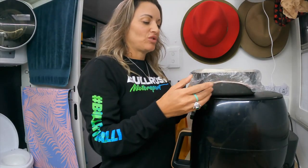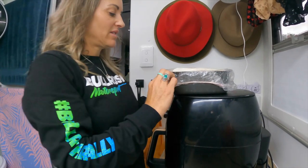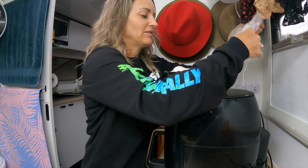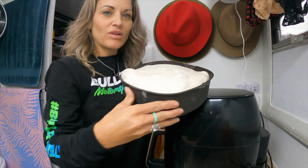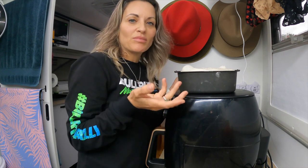Little update on the bread — it's day two and this is what it looks like. It's been in the fridge for two days. I'm just going to take the cover off carefully — and that's what it looks like. Now I'm going to leave it here to come to room temperature because it's really cold, and then we're going to bake it later tonight.